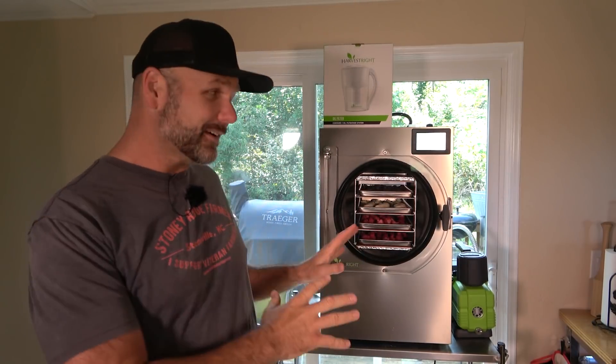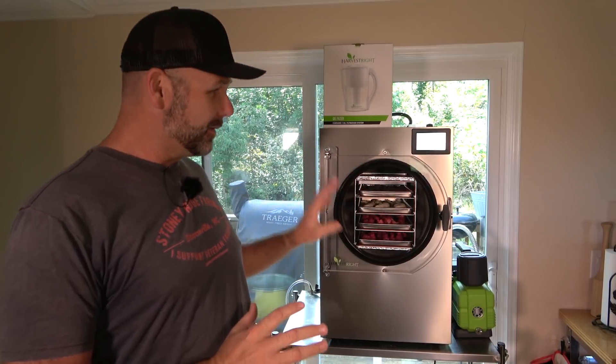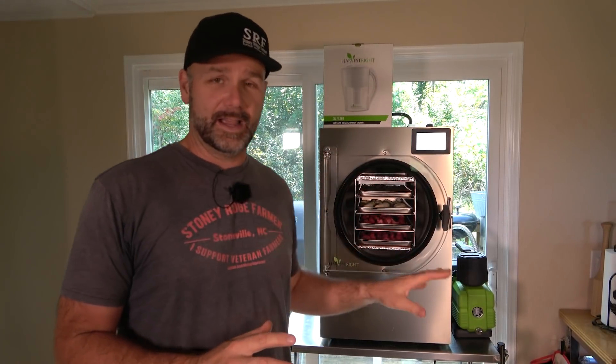Hey there folks, this is Josh Stony Ridge Farmer. Welcome back to another awesome day here in the farm kitchen on the Stony Ridge. It's Food Fridays and I've got a special treat for you guys. I have never used one of these — this is my maiden voyage, first time ever. I ordered a Harvest Right freeze dryer and I'm freeze drying some goodies.